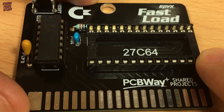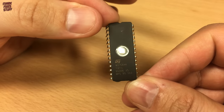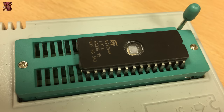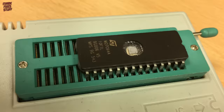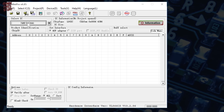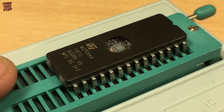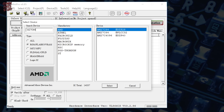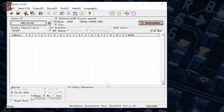Now we need to program an EEPROM to fit into this socket. This particular board needs a 27C64 chip. I've bought 10 of these from AliExpress, all claiming to be ST-branded 64KB parts. The first thing we need to do is select the device from its part number — this is marked as an ST-M27C64A, so we put that into the box. SGS and ST merged decades ago, so we select the DIP28 version of the part number.